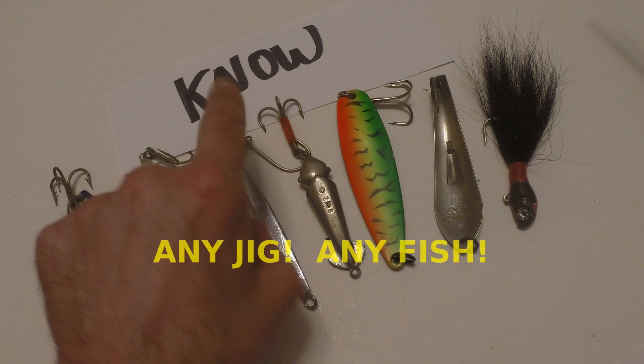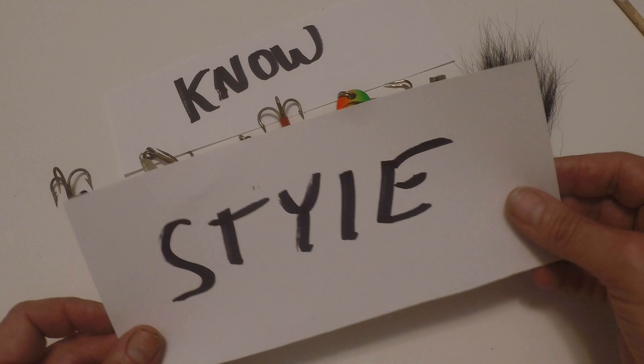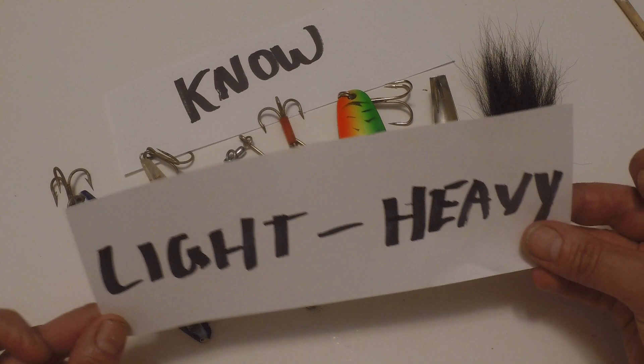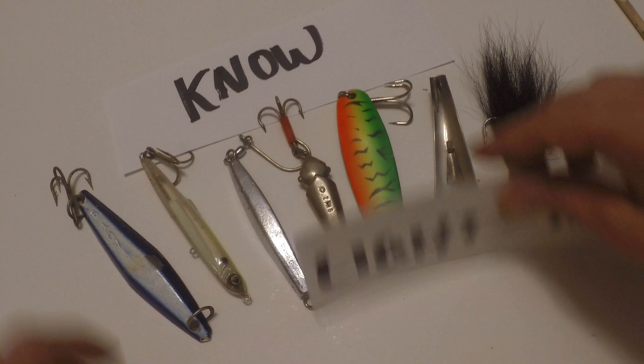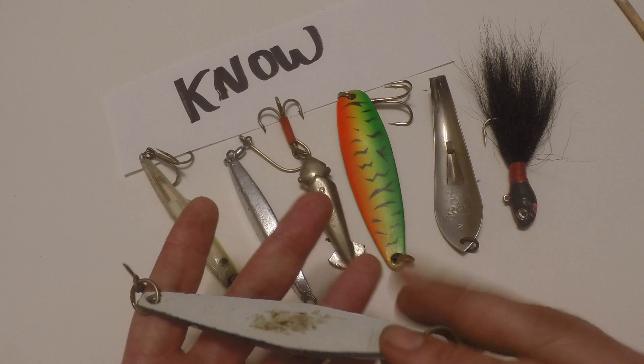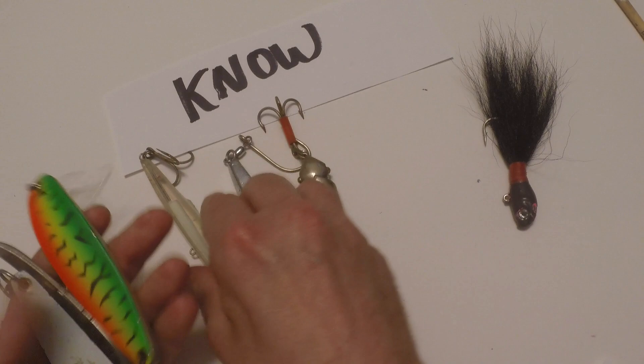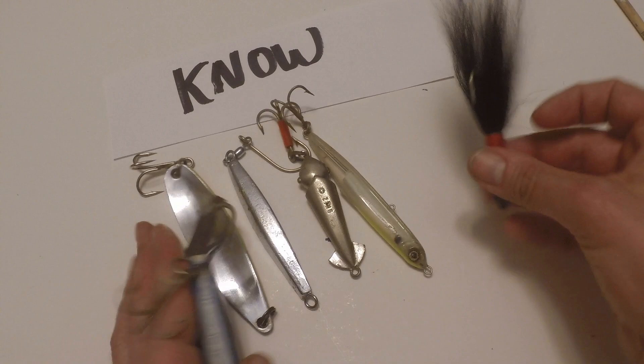In reference, we're going to talk about other jigs — you can work all these different sizes and shapes of jigs the same way you work the bucktail. I believe a jig is a jig; they all have different action, weight, shapes, and styles. The key is knowing what your jig is going to do when you place it in the water. Everything from ultralight spoons to heavier spoons, heavy sinking minnows, diamond jigs, and bucktail jigs — what we talk about here can be applied to all of them.